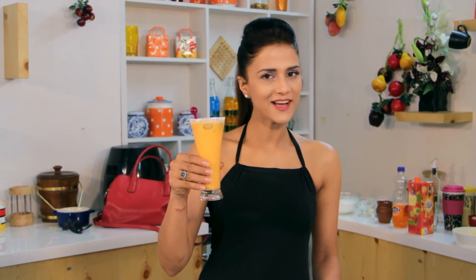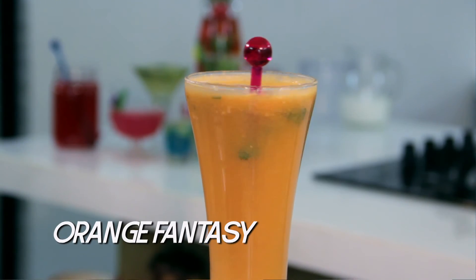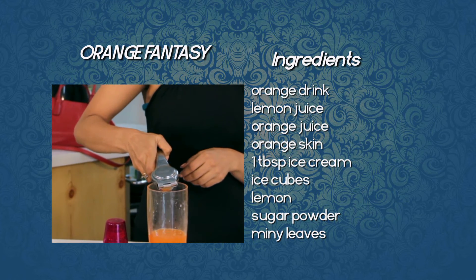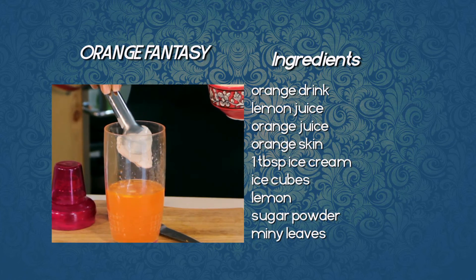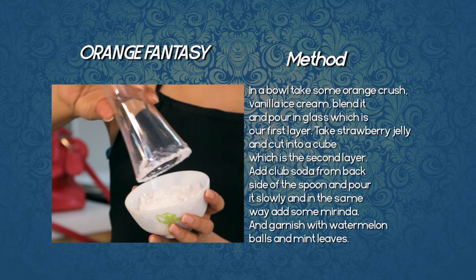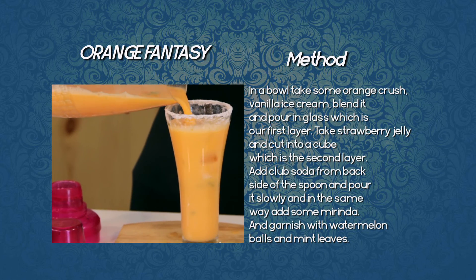And this is our Orange Fantasy — citrusy and refreshed. We'll see you next time.